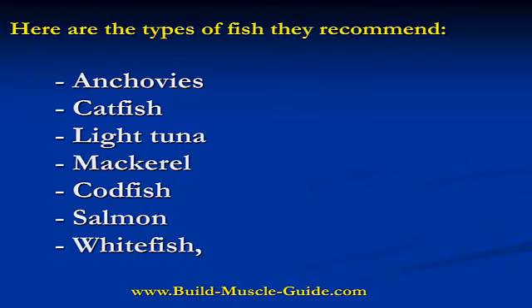Anchovies, catfish, light tuna, mackerel, codfish, salmon, and whitefish.